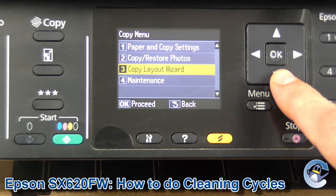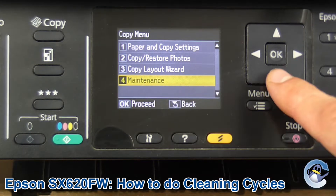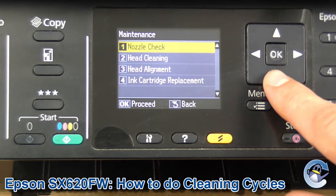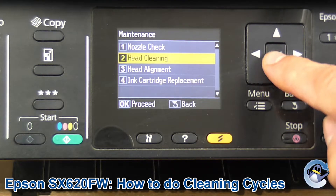What we're going to do is go down to maintenance, which is the fourth option — press down three times to get there and then OK. Then head cleaning is the second option down, so again press down and OK.